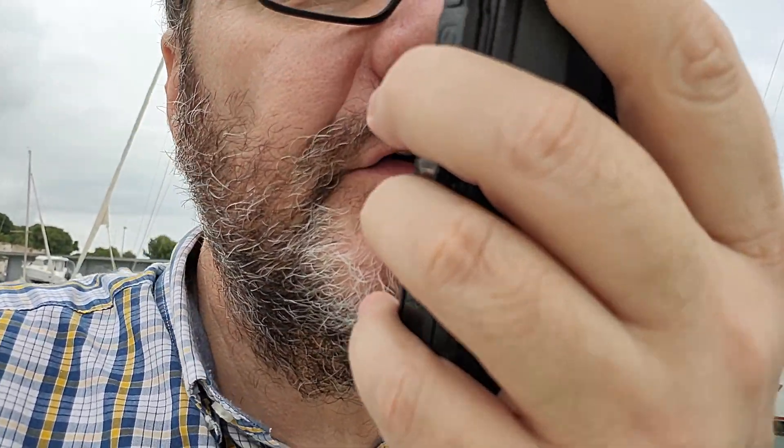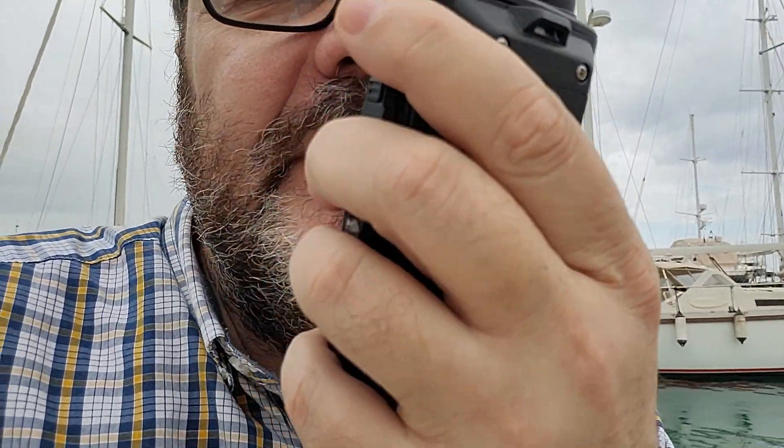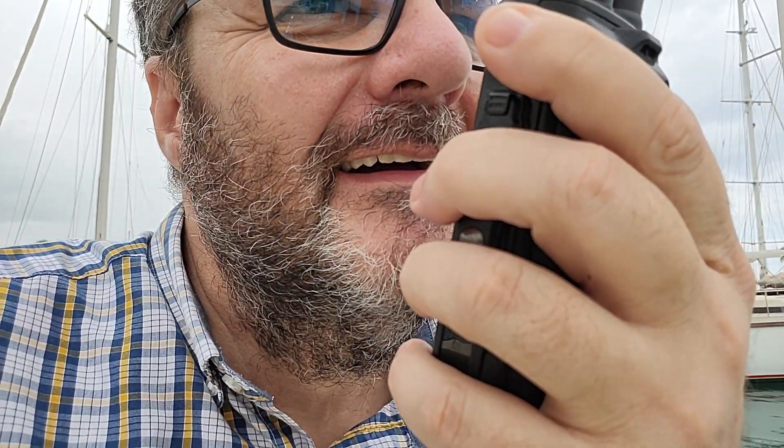The squelch also doesn't seem to work on analog channels, and I can barely hear Marco. I ask him to call me on the Montchauve DMR repeater in one minute. He calls, and it works very well — you can hear the QSL. The DMR contact goes through fine; the analog squelch issue remains to be investigated.